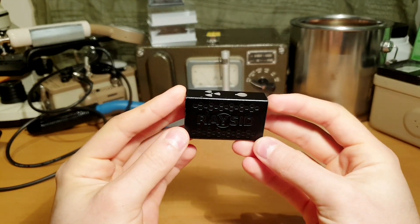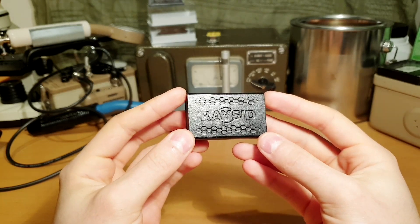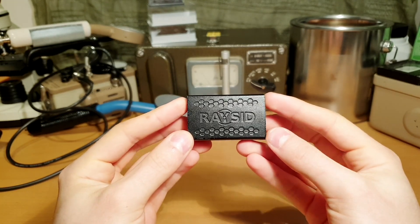In order to use RACID to its fullest potential, it's best to connect it with the RACID app. Unfortunately, the app does not work with iOS devices and is compatible only with Android.